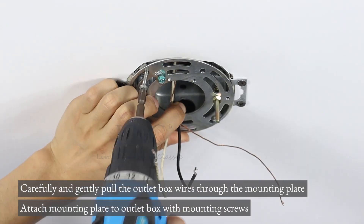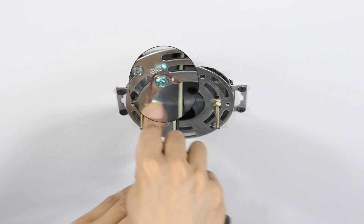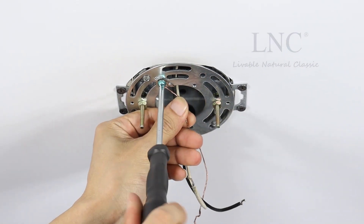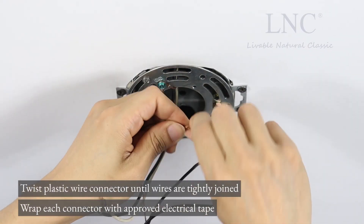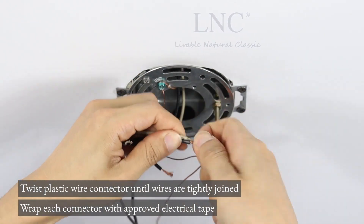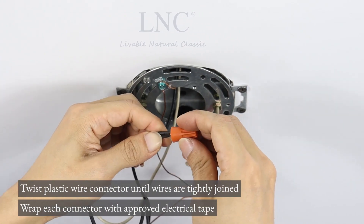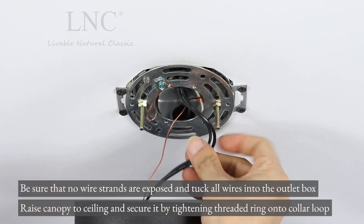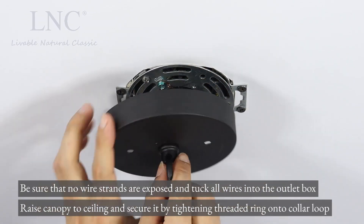Attach the mounting plate to the outlet box with mounting screws. Twist plastic wire connectors until wires are tightly joined. Wrap each connector with approved electrical tape. Be sure that no wire strands are exposed and tuck all wires into the outlet box.